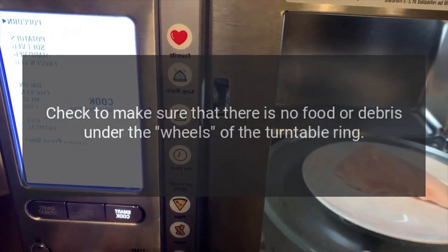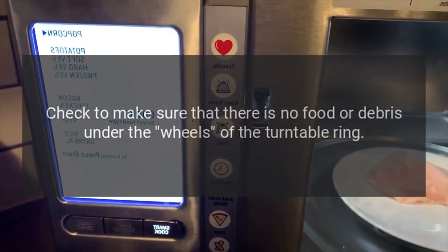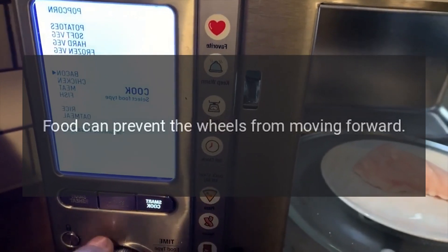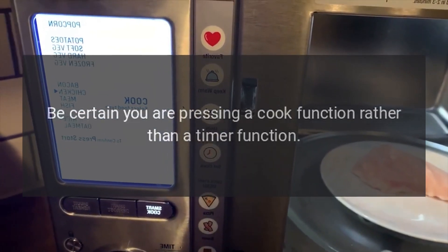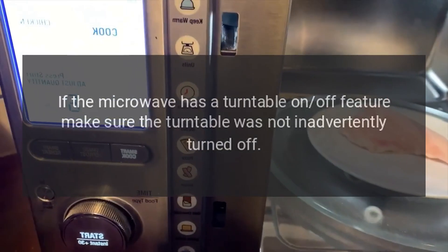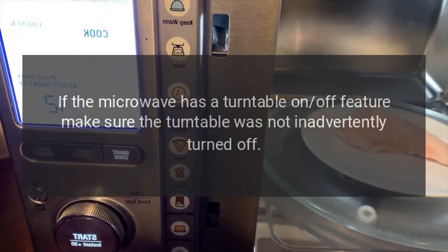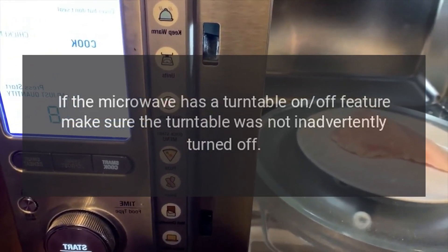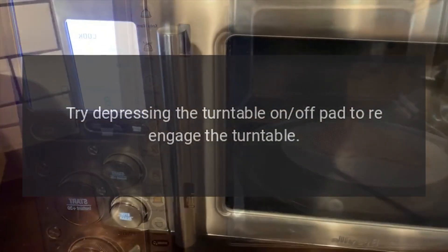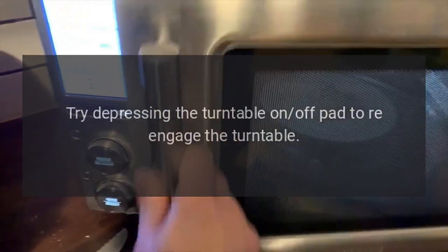Check to make sure that there is no food or debris under the wheels of the turntable ring, as food can prevent the wheels from moving. Be certain you are pressing a cook function rather than a timer function. If the microwave has a turntable on-off feature, make sure the turntable was not inadvertently turned off. Try depressing the turntable on-off pad to re-engage the turntable.